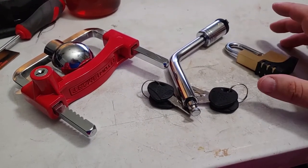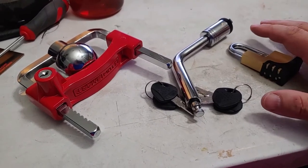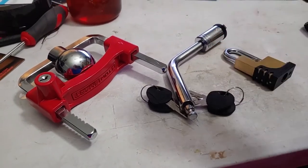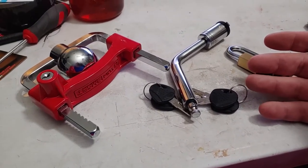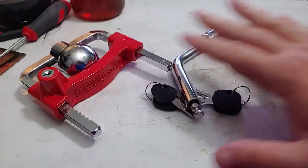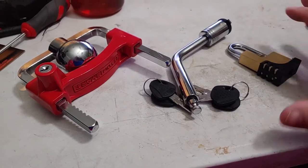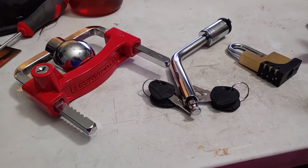If someone really wants your rig, they're going to get it, and it's going to take a lot more than a lock to stop them. What this stops is the smash and grab — the opportunistic people, the vultures. The vast majority of professional thieves don't want your stuff. The smash and grab guy, the opportunistic vulture — this stops him. He's not going to hang around to defeat these locks, even if he could do it in 5 minutes. So you take all the easy avenues away from the perp and you protect your stuff.